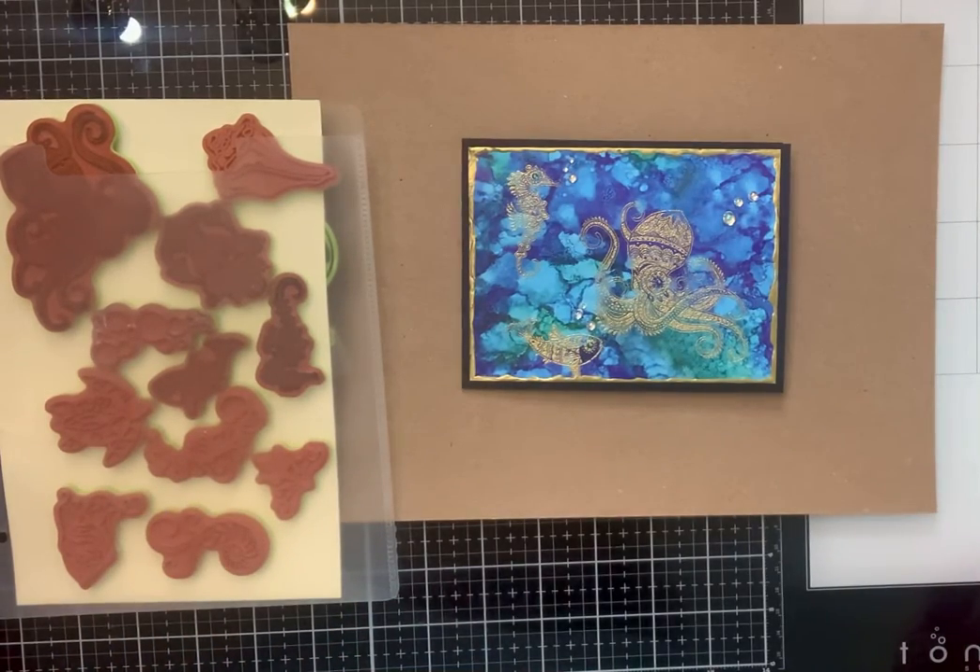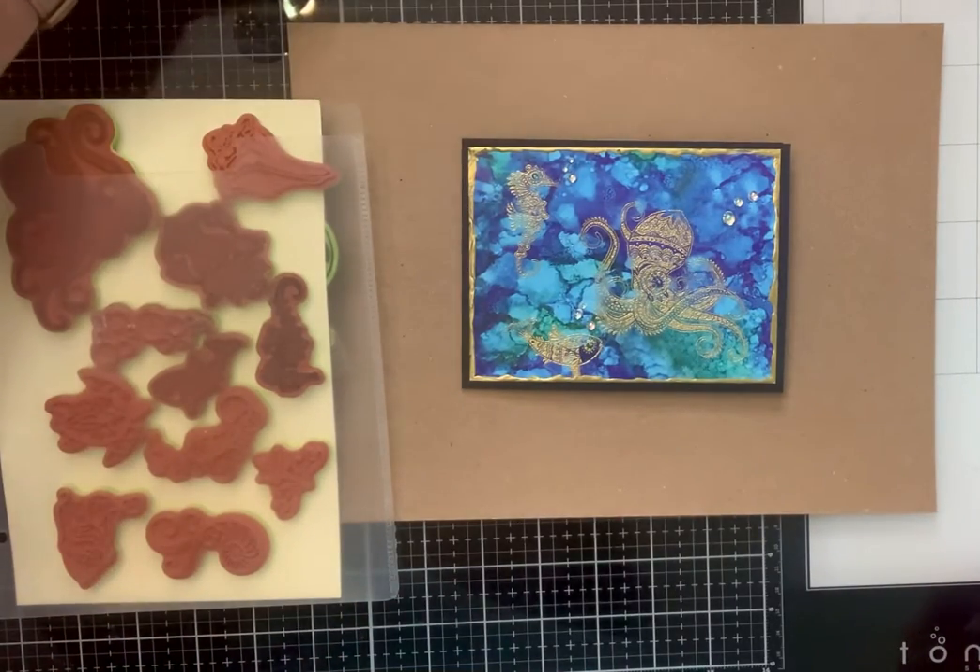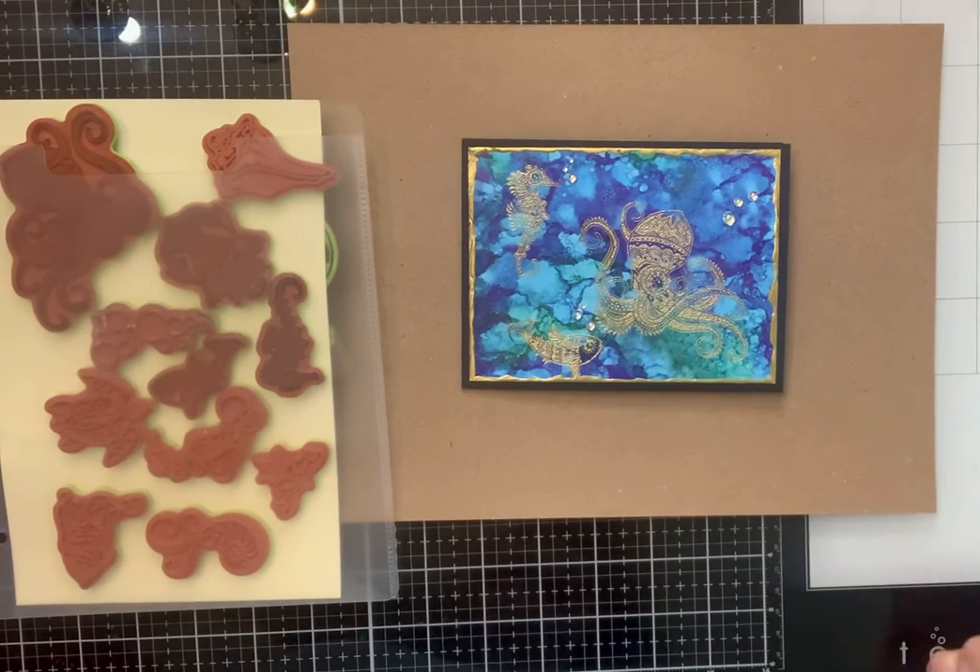Hello crafty friends, hello everybody! I'm coming on today with Anna White's new prompt, Sparkle in June.